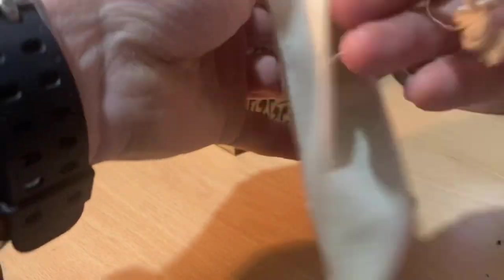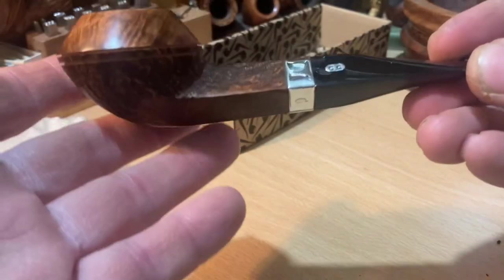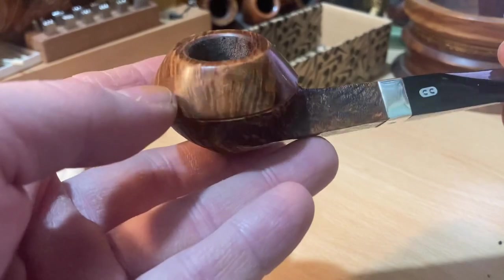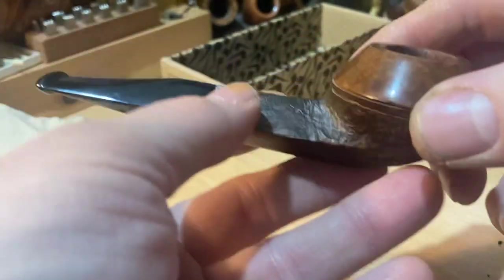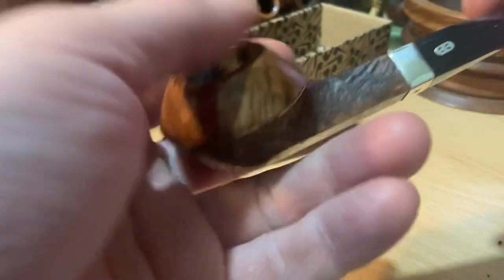It looks like a Hessian kind of pipe sock, or just rough cotton. As I say, I have smoked it once. It's a bulldog, and there it is. It's got a sterling silver band, diamond shank. The base — the bottom half — is sandblasted, then there's two rings, and then you have a smooth top rim. It's nice and lightweight, very comfortable to smoke. And all in all, it smoked very well.